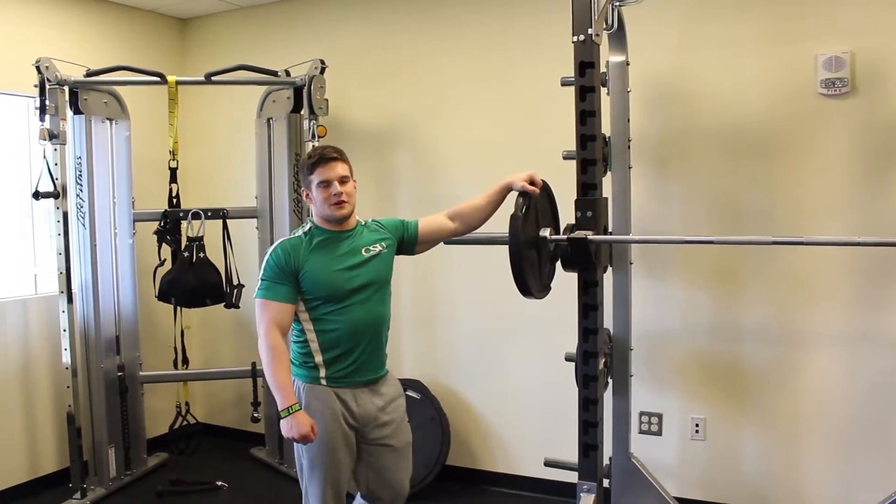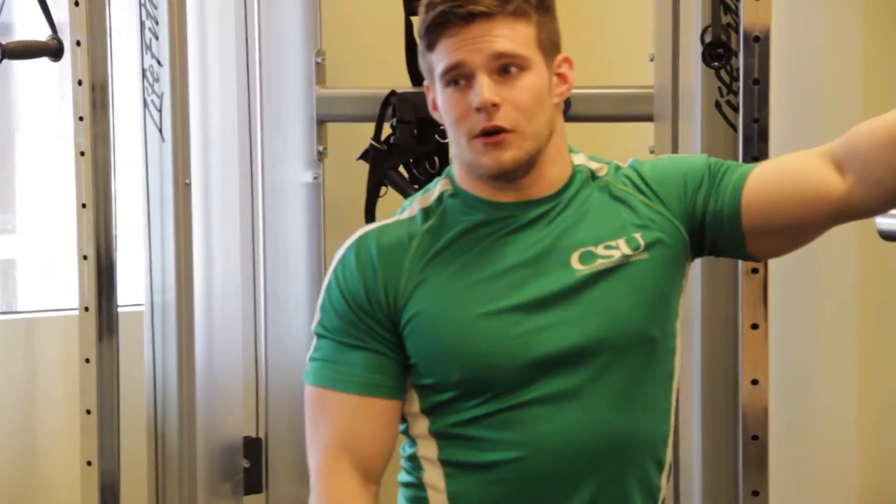What's up guys? Jerry back again here with Everyday is Leg Day. Today we're going to go over the front squat.